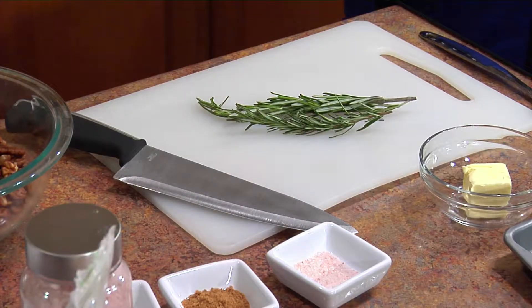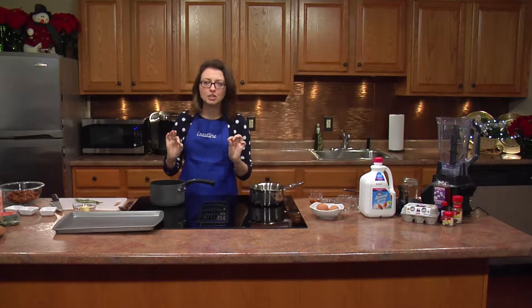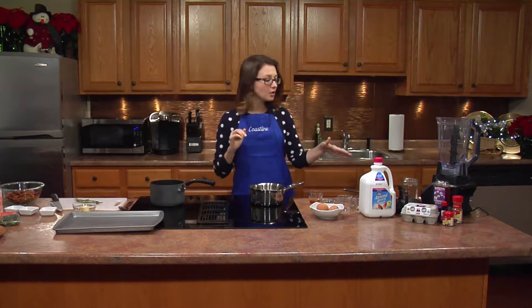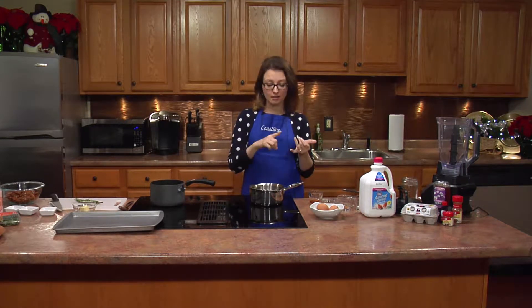The first recipe we're going to be doing are rosemary pecans. They're sweet and savory and spicy, absolutely delicious, and only takes a few minutes to make. Then we're going to be making our own eggnog. Eggnog usually contains a lot of half and half cream, but we're going to use almond milk instead and significantly cut back the calories and fat, while still being so delicious.